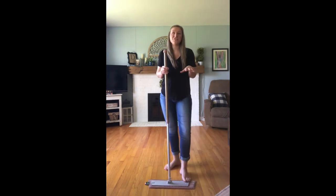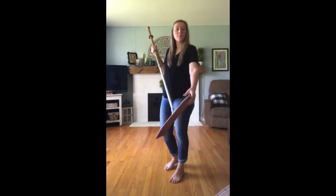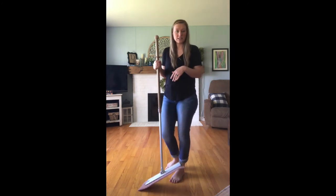This is much, much easier than your regular mop and bucket. And if you feel like your mop pad is getting too dry or too dirty, you can just take it off, rinse it out, put it back on, and keep going.